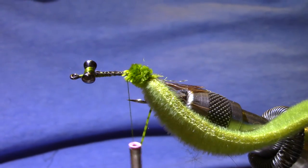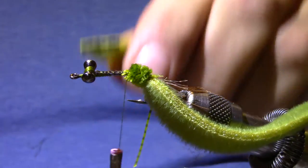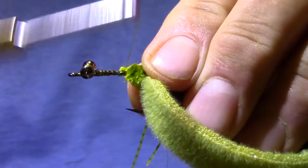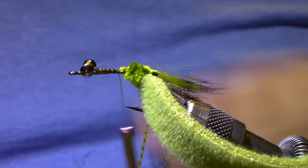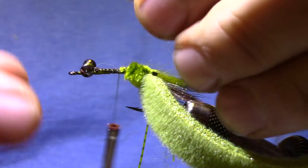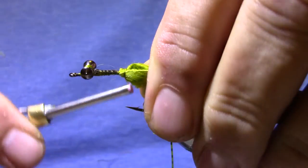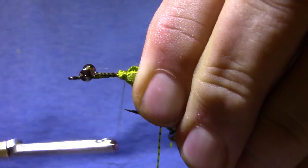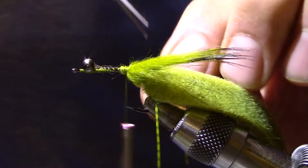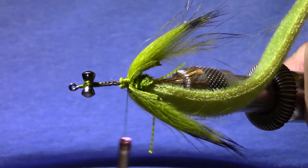Now for claws I'm going to use black barred rabbit strips in olive. If you want to, you can pre-cut them into little pieces. I'm going to tie one in on the near side, and here I've got a longer piece — this is how I usually do it. I'm going to lay this one in on the far side. If you get those two little pieces of leather the same length you'll have about the same amount of rabbit fur for each claw — keep it symmetrical. Now I'm going to reach in here and cut. If your two little leather stubs are about the same length you'll have the same amount of rabbit on each side.